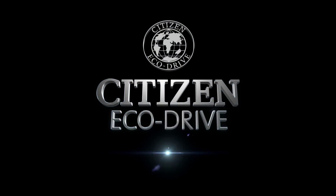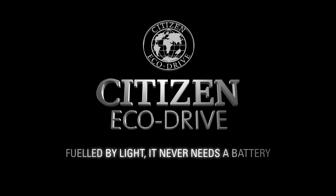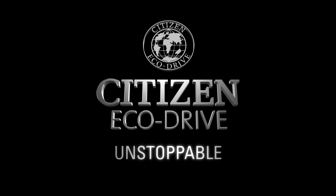Citizen EchoDrive. Fueled by light. It never needs a battery. Unstoppable.